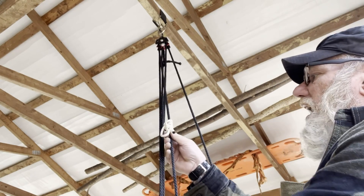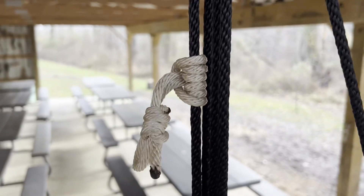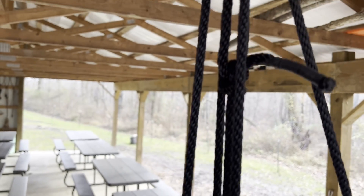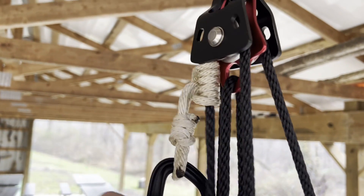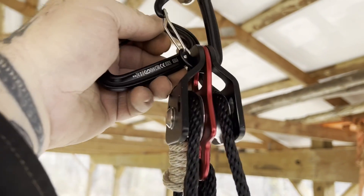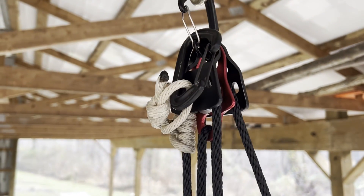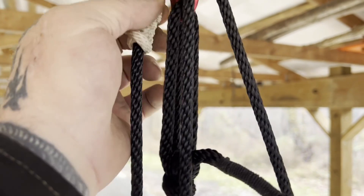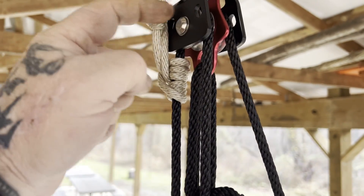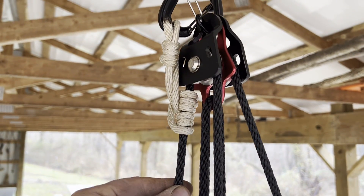Now we're going to take that to the top and connect this to the carabiner at the top. We're going to take this prussic knot and slide it all the way up to the pulley block, and put a carabiner in it in case we can't reach — we want to connect it to that carabiner. If we can't reach for some reason, we can always put another carabiner on there, or snap it into our original spot up at the top. Either one is going to work fine. What that's going to do is allow this to be pulled up into the system, but when you release the system, it'll lock on this prussic knot and it won't let it go anywhere — it will capture your progress.